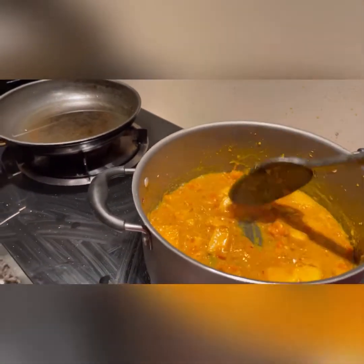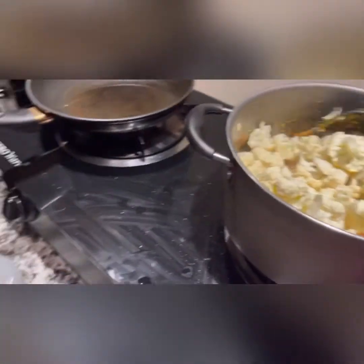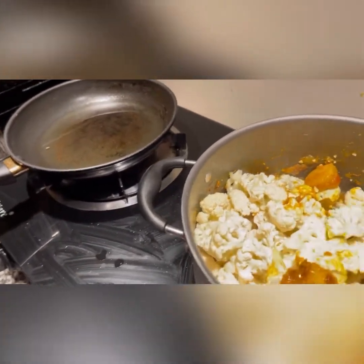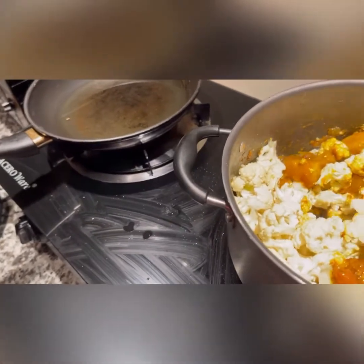Now I will add the cauliflower. We add the cauliflower in and then we will cook it for almost 15 minutes and then our veggie is done. We will cover it so that it cooks with the steam.